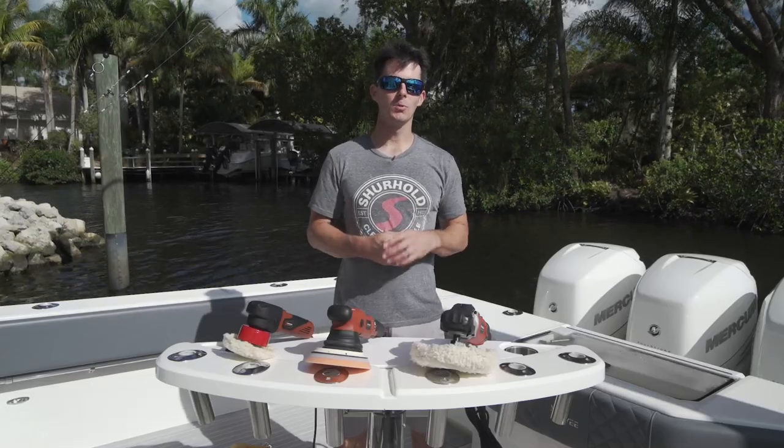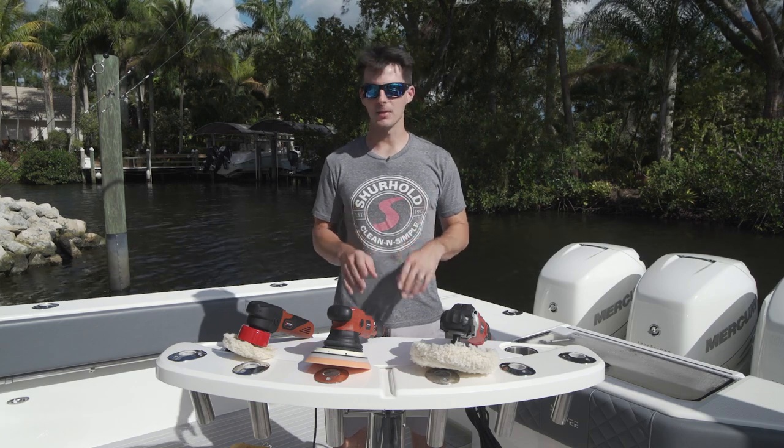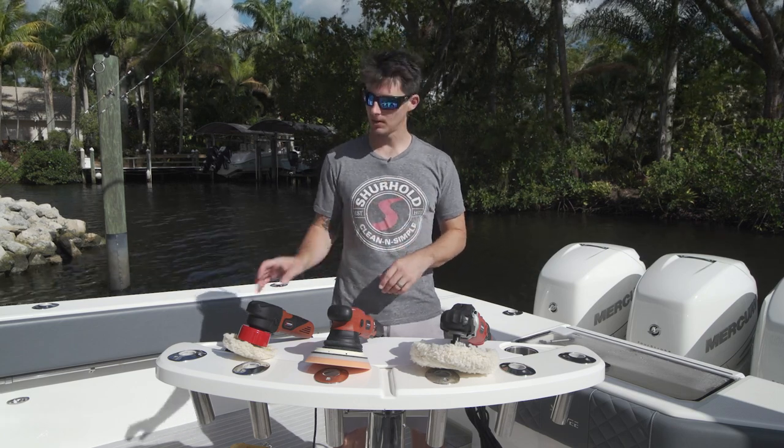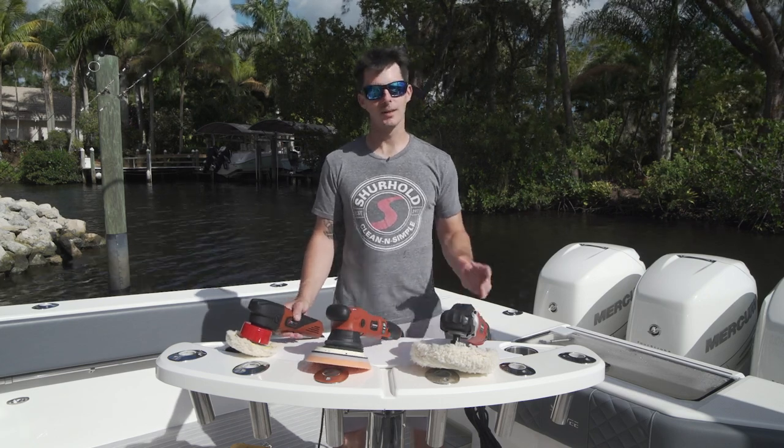Hey everybody, I'm Captain Sam McGinley with Surehold Industries and I've got another great clean and simple tip for you today where we break down the differences between our three polishers: the Dual Action Polisher, the Dual Action Polisher Pro, and our Rotary Polisher. So let's get started.